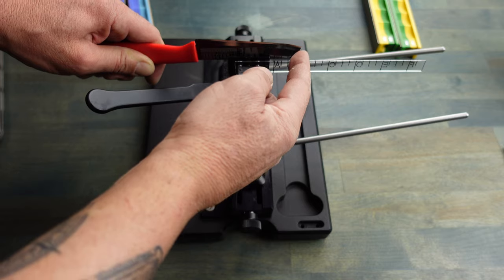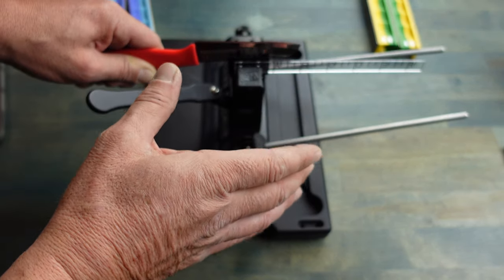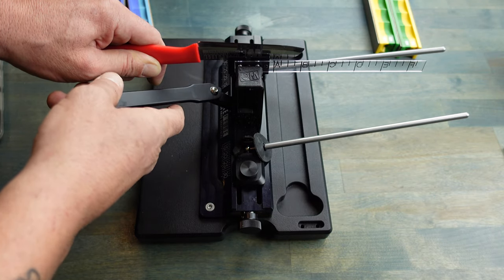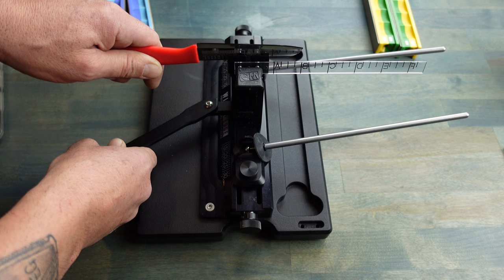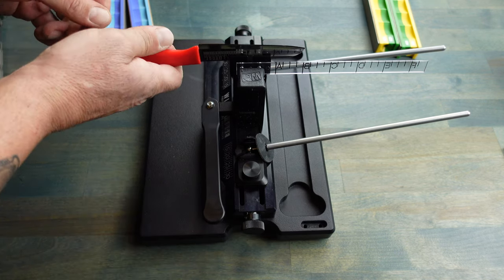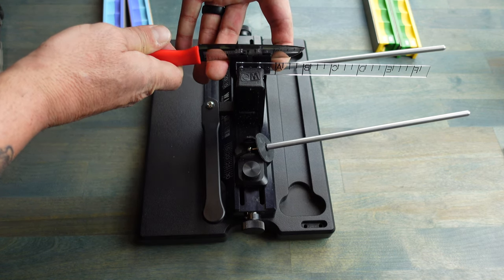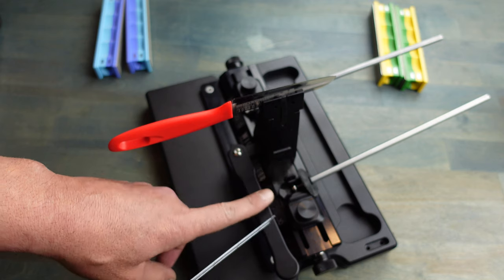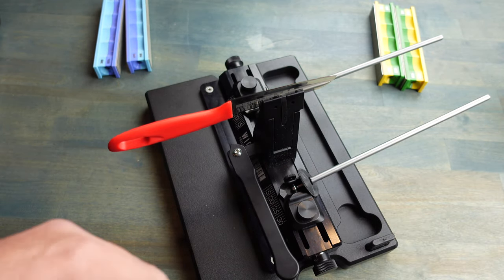I'm using my tools here and I've found the sweet spot. I'm using the depth key as well as the ruler to find the sweet spot. Once it's in there, all I have to do is press that down and move this out of the way. And as you want to test it — remember, always safety first — that is in there, not going anywhere. I have my knife mounted with the correct degree, which is 20 degrees, and I am ready to start sharpening.